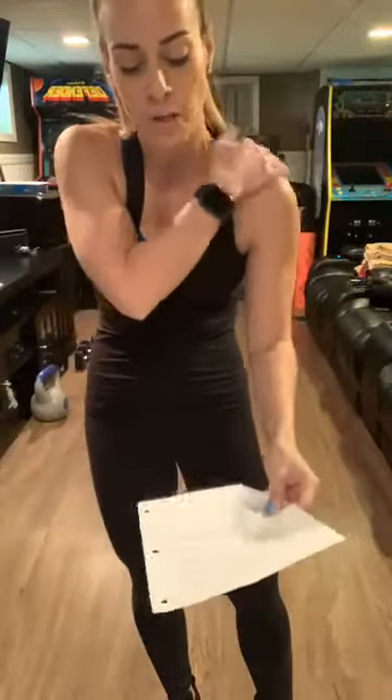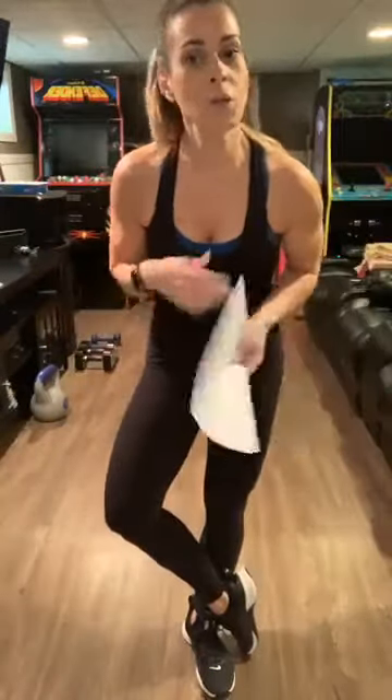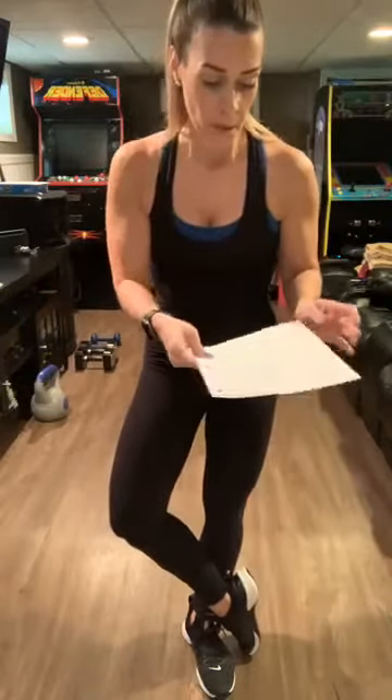I haven't worked out, believe it or not, so this is also going to be a challenge for myself. You will probably need one set of weights because there is a bicep curl and a shoulder raise. If you don't have weights, you can use water bottles, cans of beans — whatever you have that are both the same weight. Could be five pounds, doesn't matter. The first four exercises will be a gorilla burpee — basically a lunge, lunge, squat, and a burpee.